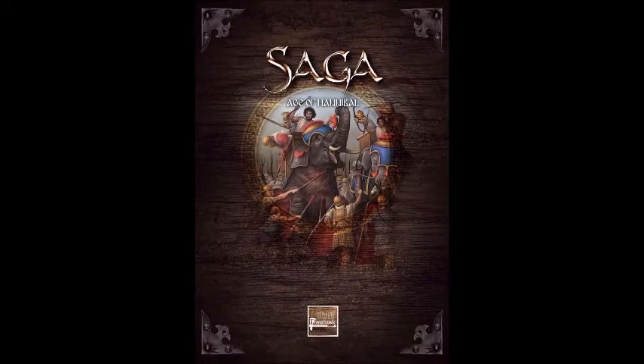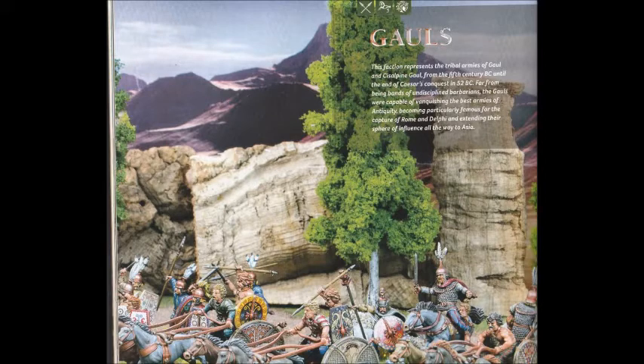I've been looking for a new project for a while. I've been playing Age of Hannibal using my Greeks as Greeks and as Carthaginians, and I've proxied some of my Welsh Irish as Gauls. So I've decided to paint a Gallic army — they play completely differently to the Greeks, look kind of fun, so I'm going to give them a go.